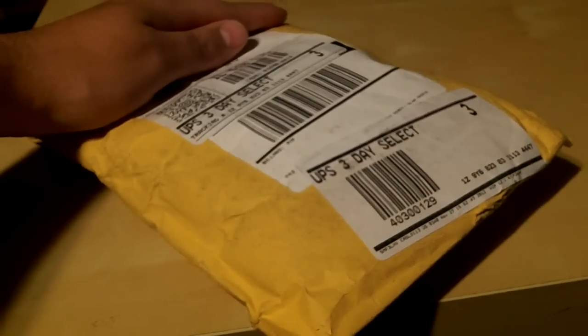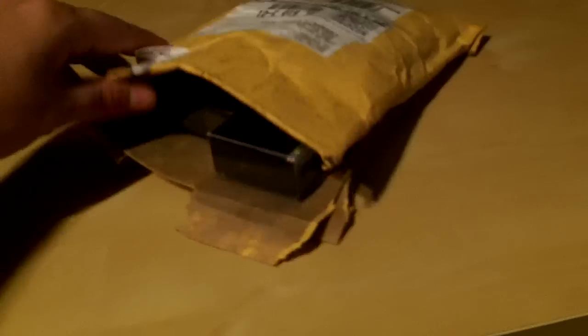Alrighty guys, I got another little Tackle Warehouse order. There's not much in there, but I did open it up already so it's easier for me to go through it. I'll just take the baits out right here. I think it's just these four things.